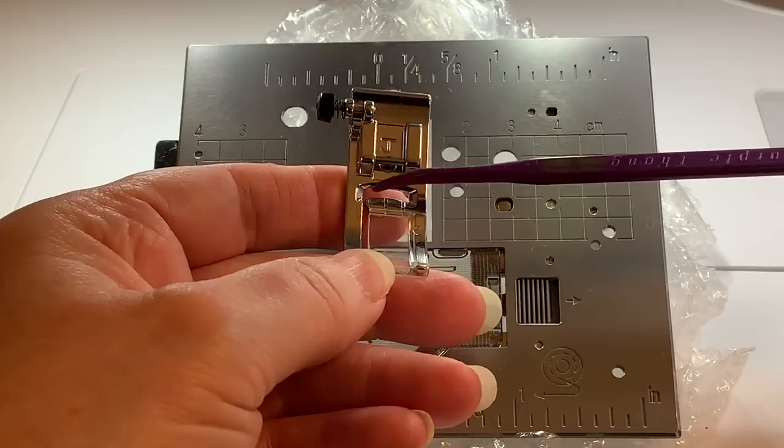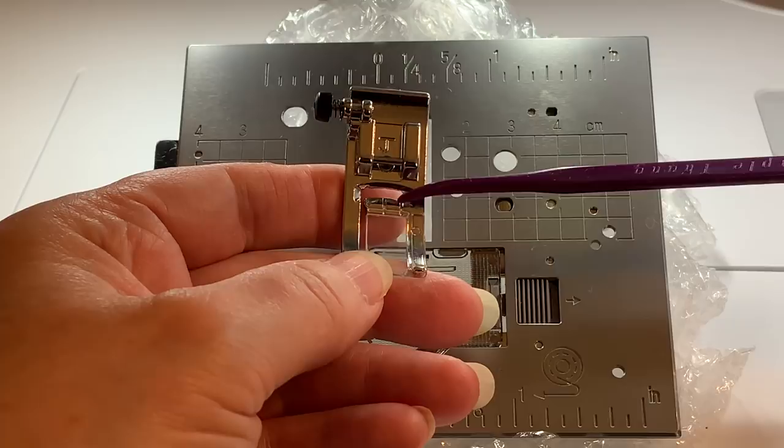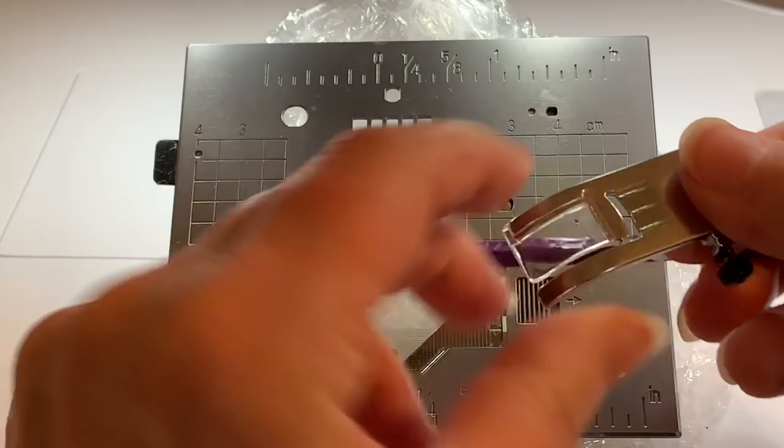You usually are going to use your J foot for most of your utility stitches, and that has markings as well. The J foot has a marking on the left needle position, the center needle position, and it also has markings on the right needle position.